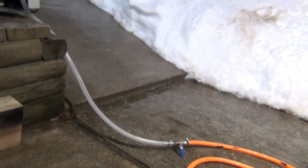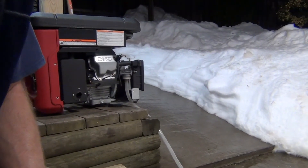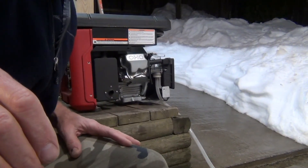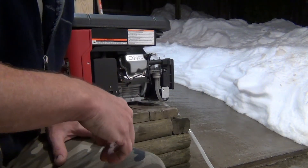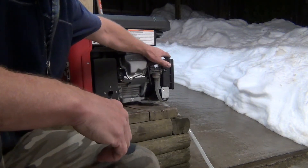Now I am going to get it started. I already done this before — I know it's really a pain in the butt to start this kind of generator on natural gas. The number one thing to do is just open the gas and completely close the choke.